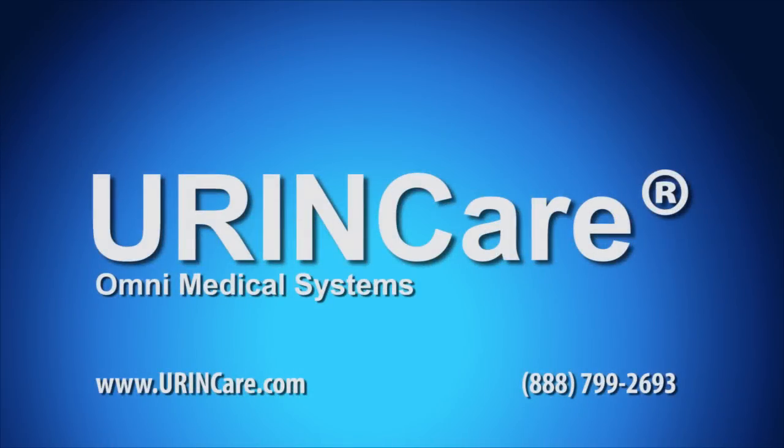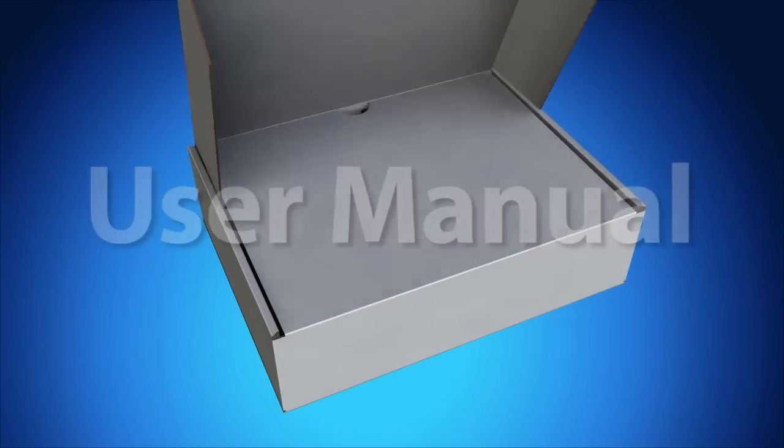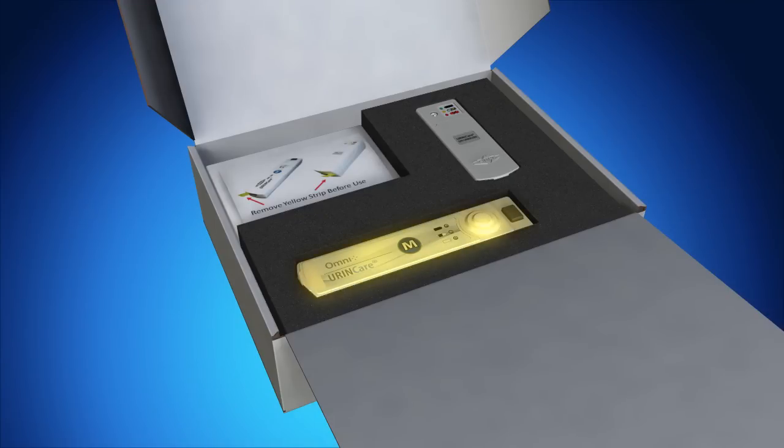UrineCare Incontinence Management System — The User Manual. The control device kit contains the user manual, the control device, two battery packs, a charger, and a wall adapter power supply.